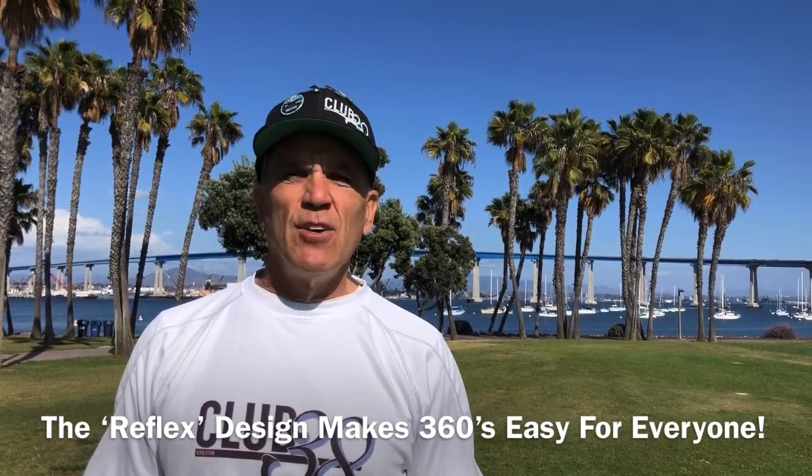Hi, I'm Joey Dzicki, inventor of the Revolution, and wow, that 360 with the reflex was super easy.